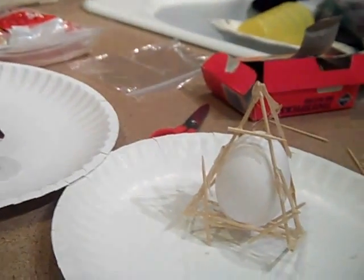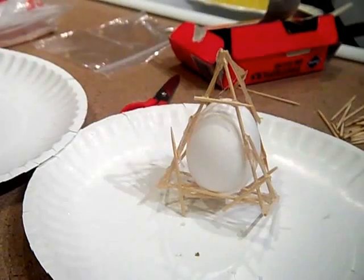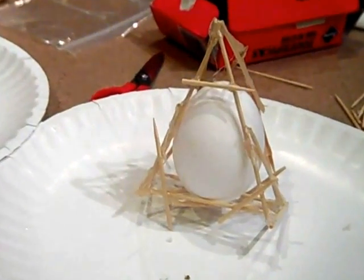That's pretty much it — that's my design, it's my prototype. I got started working on it at home. Okay, until next time.